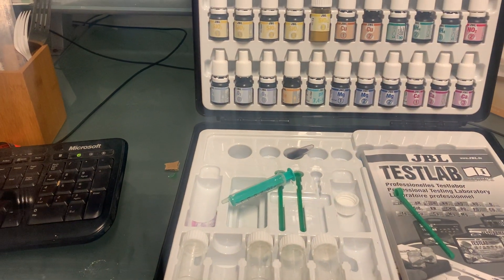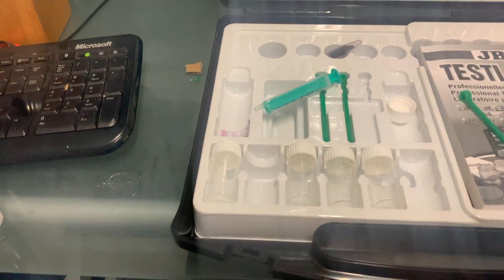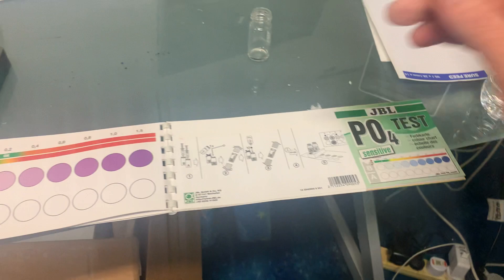The key to doing accurate tests is to make sure your test kits are not too old, make sure your test tubes are all nice and clean, and then just follow the instructions exactly. So let's do a little test.